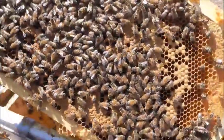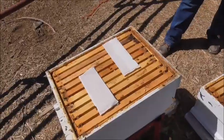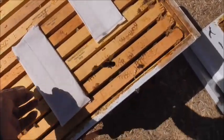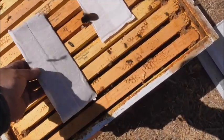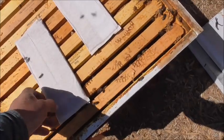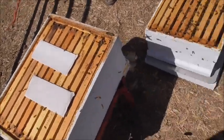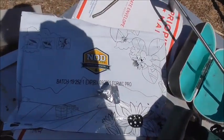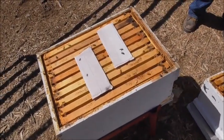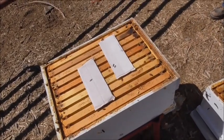So this hive's doing pretty good. It's kind of strange to think that a bug could get parasites, but they do. They call them varroa destroyer mites, and they'll wipe out your hive. This stuff is really smelly — it's formic acid. It comes in a little package from the bee company, and you leave that in there for 14 days, then take them out. Hopefully it kills all the mites without killing too many bees, though it does kill some.